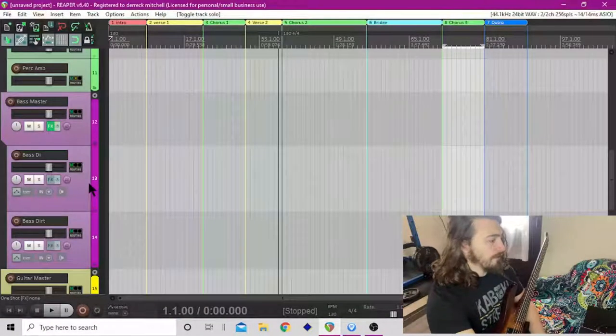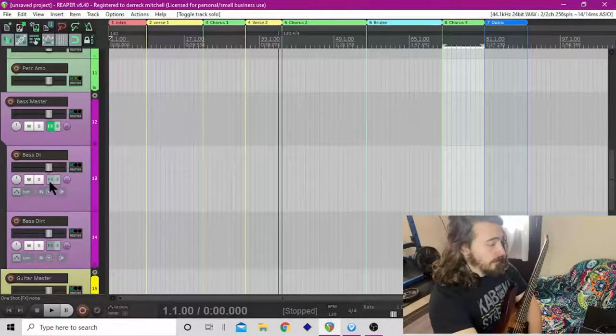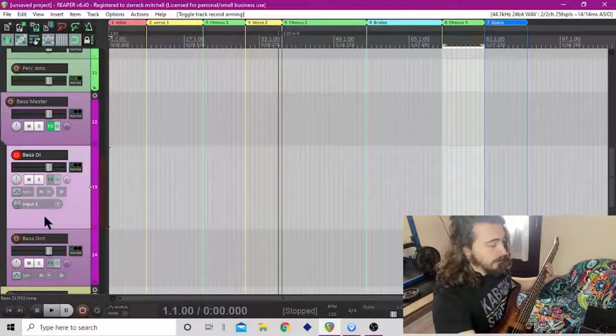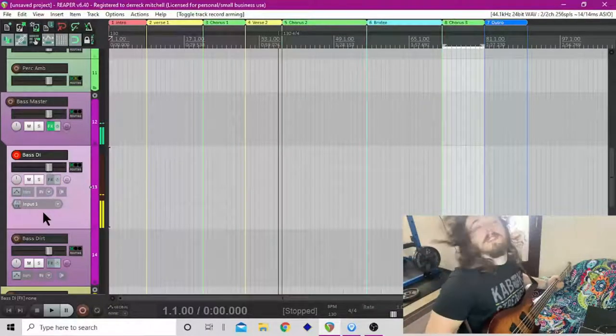One of the first things we're going to do is get a basic tone to play around with, and that can really allude to what we're going to end up playing and sounding like. Let me make sure it's all in there — yep — and I haven't hooked up yet, let's do that.